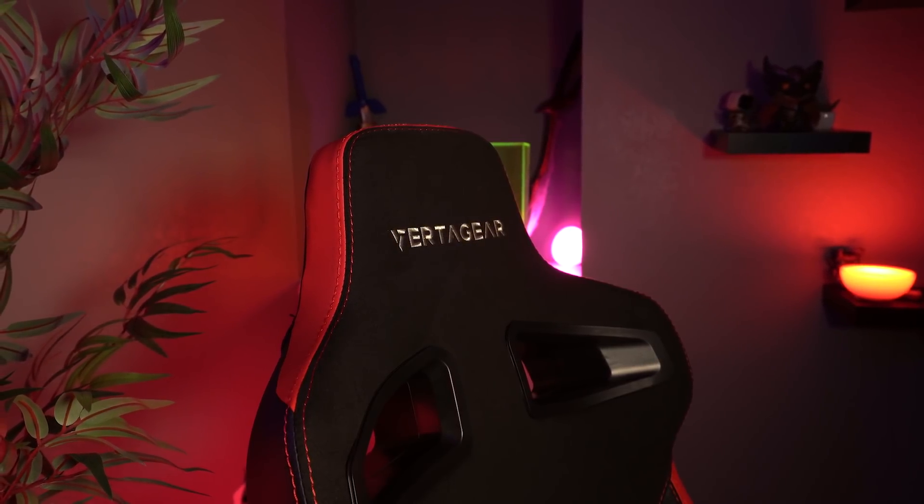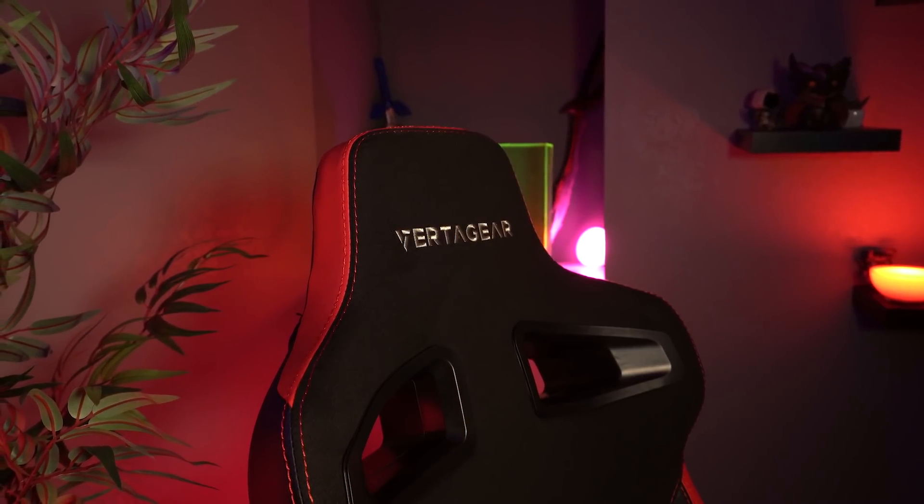That's exactly what I did going into this review. I put in my height and weight and came out at the PL4500, so that is why we're taking a look at this chair today. The PL4500 retails for about $380, so it's certainly not an inexpensive chair, but it falls right in the median range for upper-level gaming chairs.